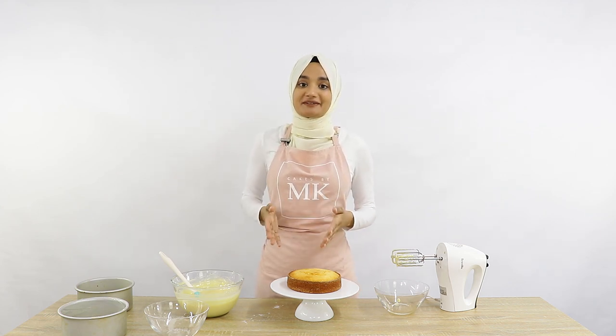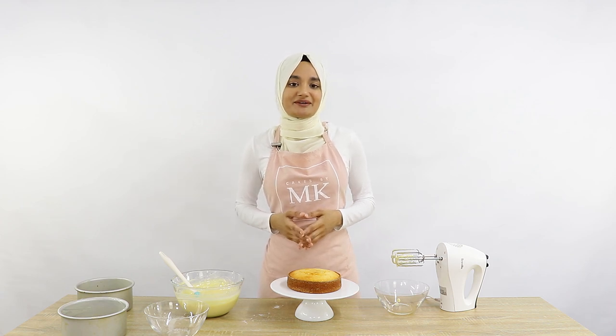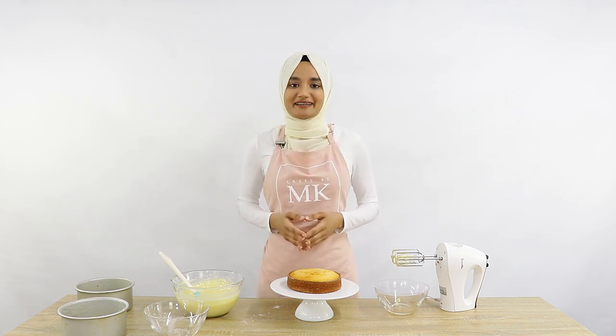That's basically how you make your own cake release. Hope you guys enjoyed this video — please like and subscribe for more videos like this, and thanks again for watching Cakes by MK.